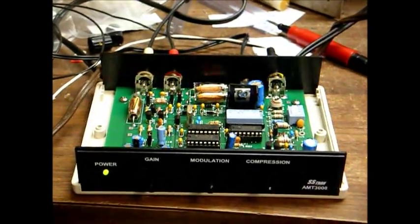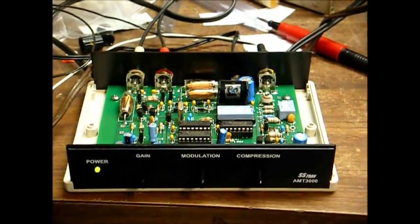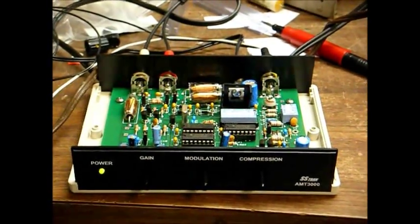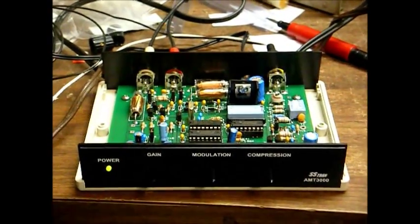My SSTRAN AMT3000 transmitter — the beginnings of my new AM neighborhood radio station. Thanks for watching, and I'll be posting more videos detailing my progress.